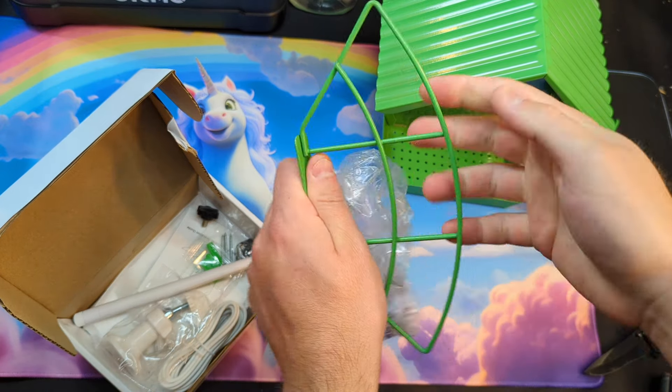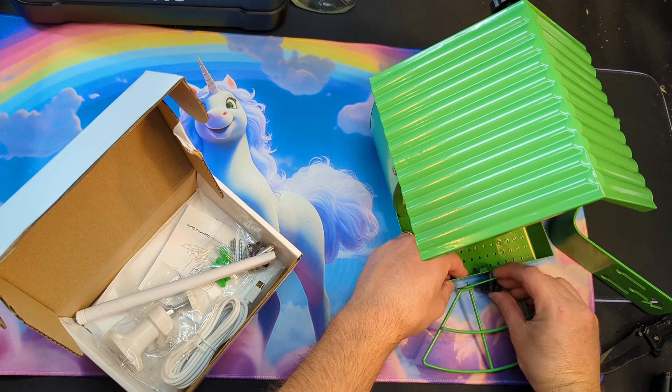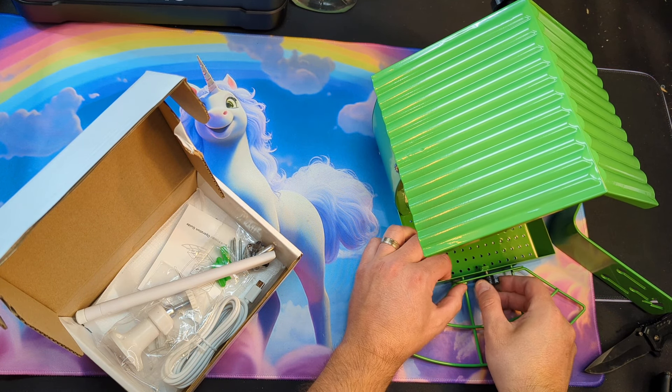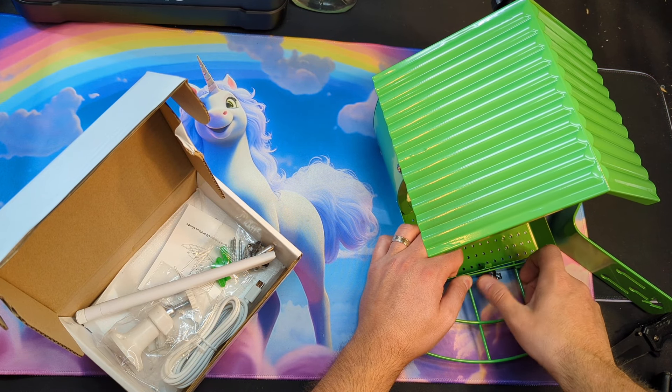You have all your accessories. You got your little stand for the birds to sit on — that's metal as well. You just simply go ahead and place this right on in here and thread that in.